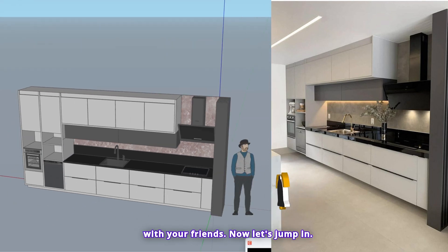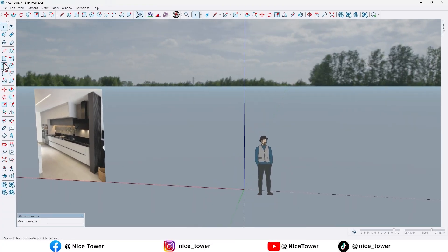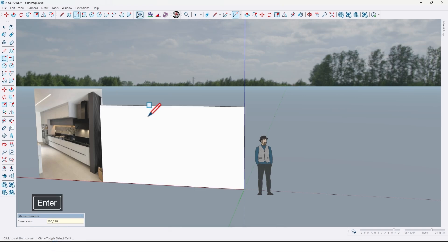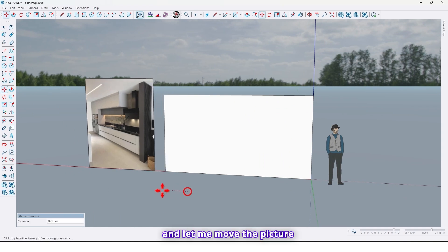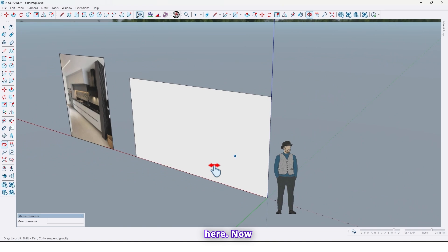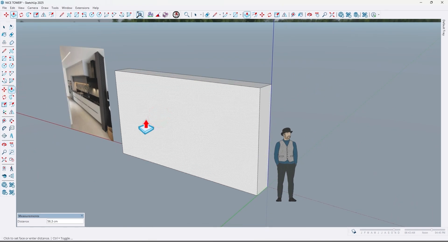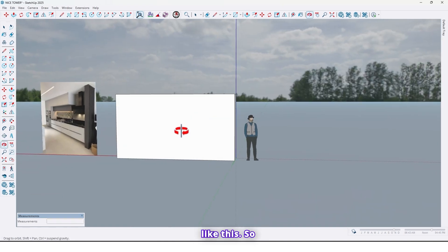Now let's jump in. First, let's draw a rectangle right here — 500 centimeters wide by 270 centimeters high. Now use the push/pull tool and extrude it by 60 centimeters like this.